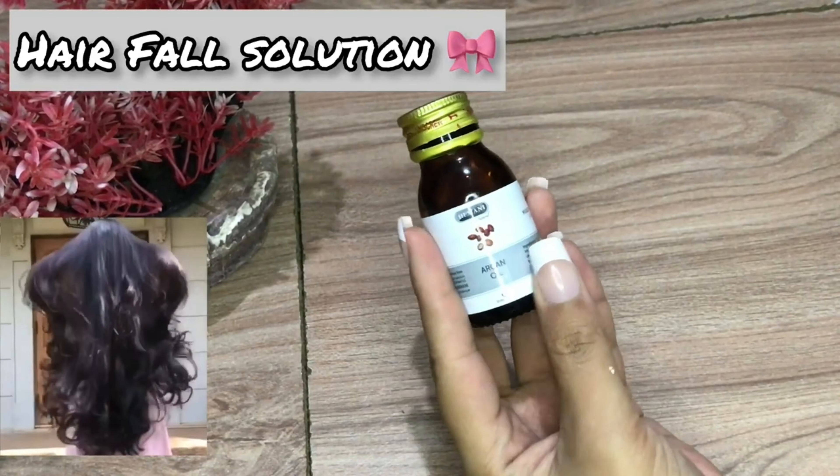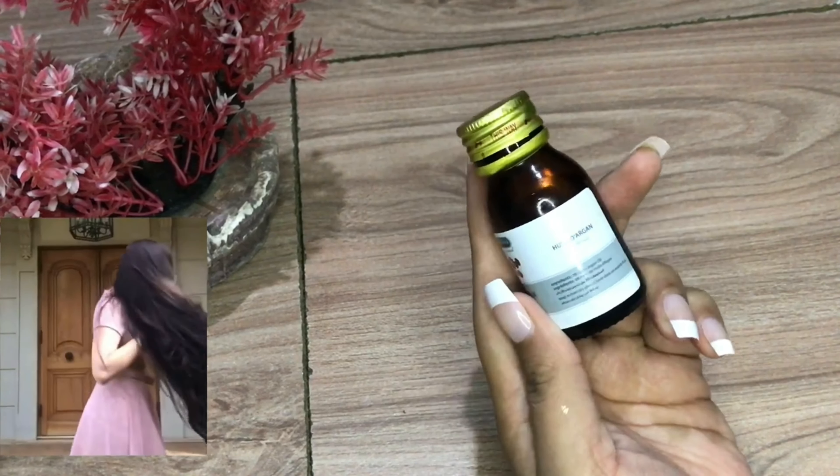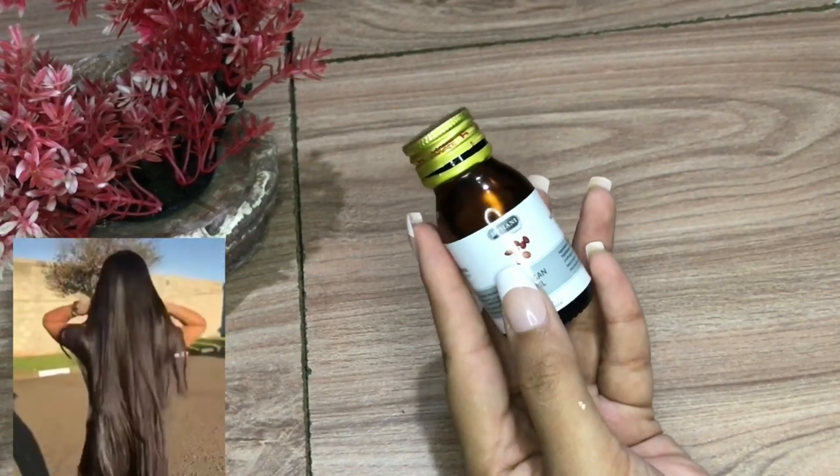If you have a lot of hair fall, your hair is rough or dry, you can use this. You can apply it for hair benefits.